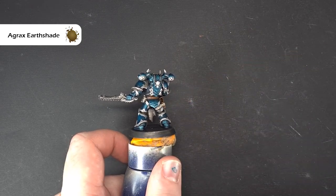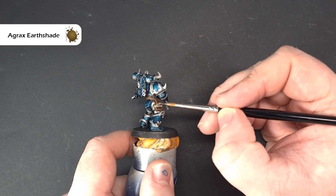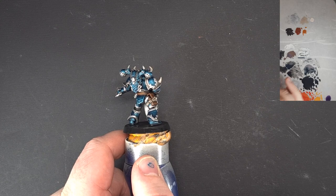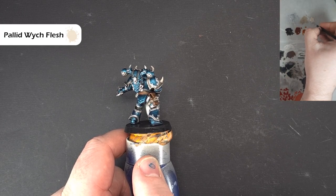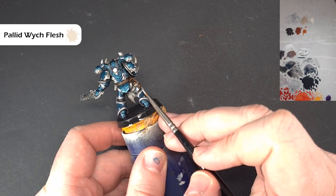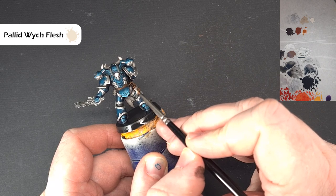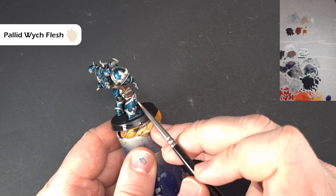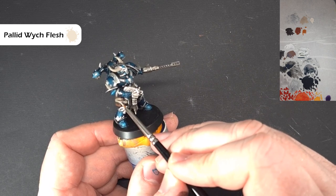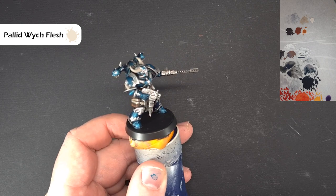To shade the strapping, just going to use a little bit of Agrax Earthshade - just all over the bits covered in Rakarth Flesh. Let that kind of settle on there. Don't do it on the horns because we're going to base them with Wraithbone later - just work it along all that strapping and make sure it's in all the recesses. Once that Agrax Earthshade is dry, take some Pallid Wych Flesh - not really thinned down, just relying on the wet palette. We're going to work in highlighting those sharp raised edges to get some contrast across the strapping. It's important to have it this color because it contrasts nicely against the leather.